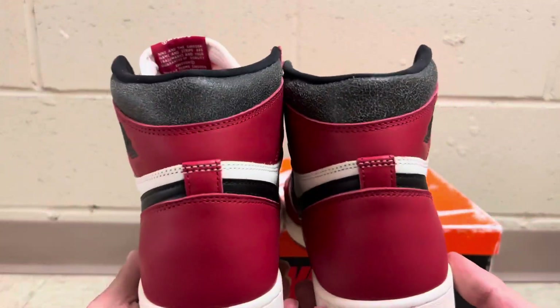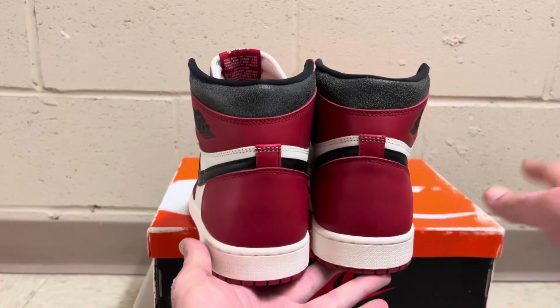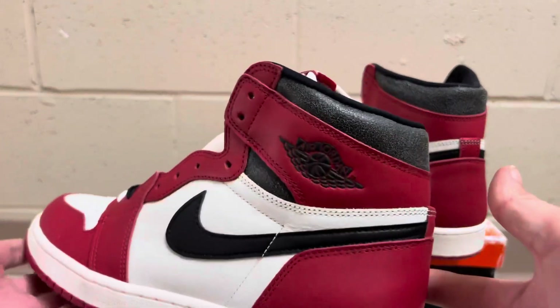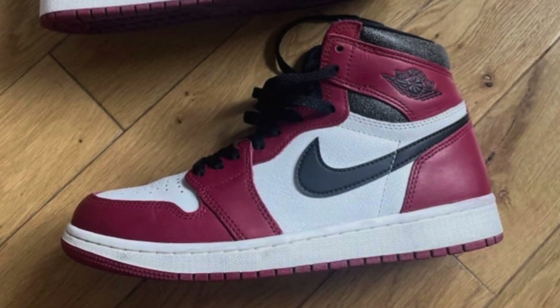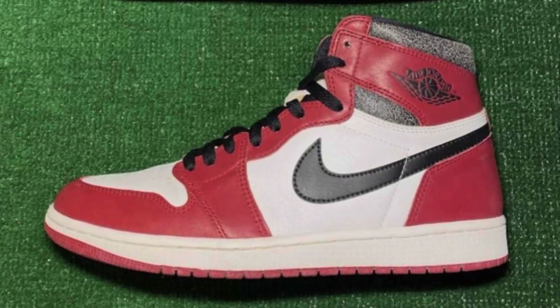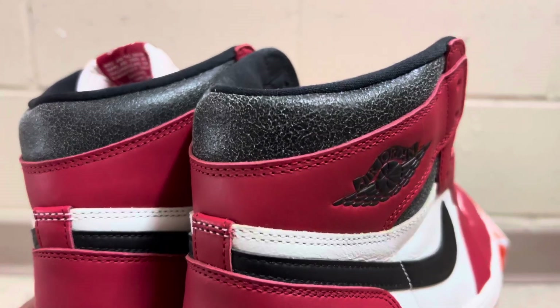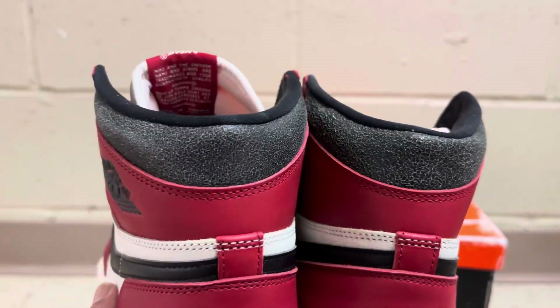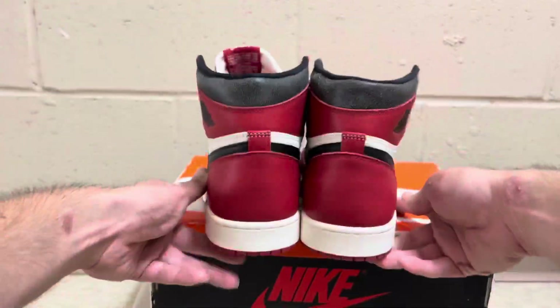I want to show you guys something. On the back of the heels on the Reimagined, a lot of people think it should be super cracked. But if you look at retail, the crackling on the heel varies so much. You can see some retail pairs where the cracking is almost non-existent and some where it's super heavy. I've had some reps where the crackling was very heavy and then some where it was kind of medium like this. This isn't too light but it's within retail range, so you really don't have to worry about that.